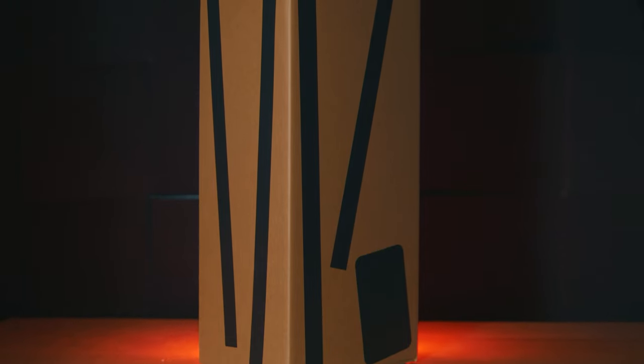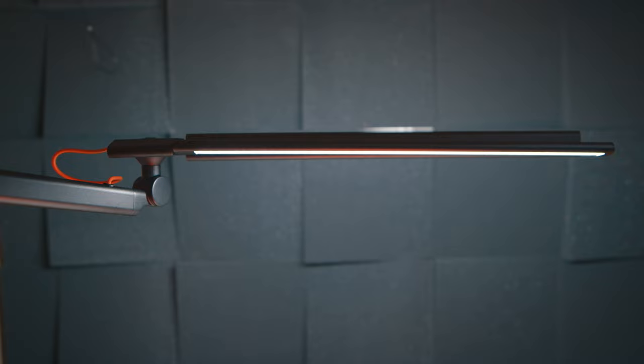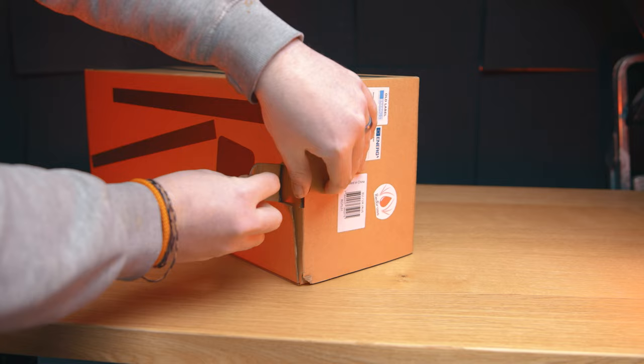I'm sure we can all agree that the Redgrass Task Lamp is at the opposite end of the spectrum to what most hobbyists will be interested in spending on a lamp. And that's fine — I'll be the first to admit that this is not for every single miniature painter, and I've got no intention of trying to convince you that this is a must-buy.